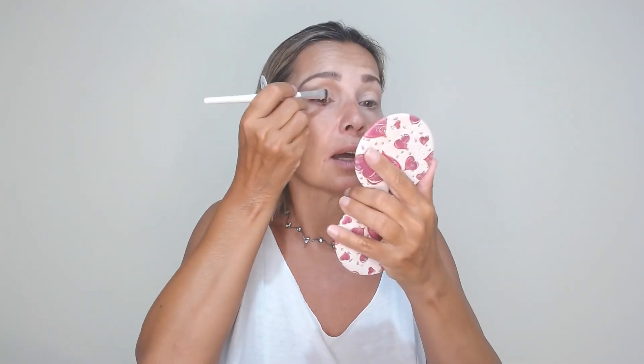This look I wear many, many times in my real life, in winter and in the summer and everywhere. When I want a handy solution and I have many makeup looks in my mind, I many times go back to do this look.